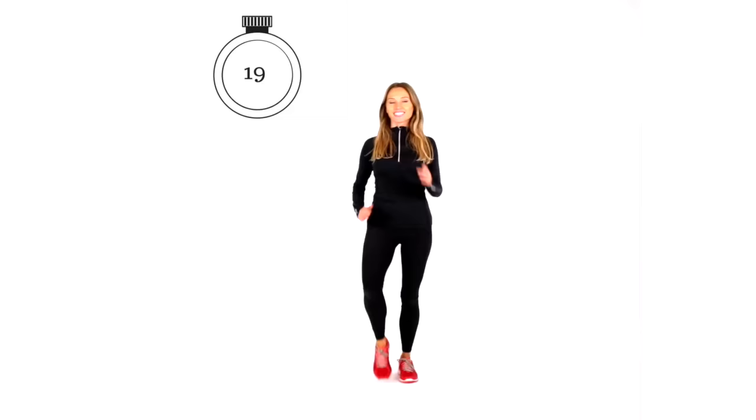Let's bring it straight back now to that march, landing nice and softly. I literally get hundreds of emails — if you have a chance, go on my Instagram. I was approached by an American national magazine that wants to run a feature on my walking workout videos on YouTube, which is such an honor. There are over 130 amazing comments about how these workouts have changed people's lives. So it's real — go and have a look on my Instagram.